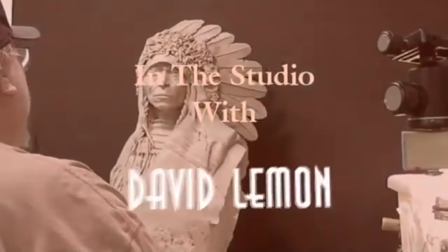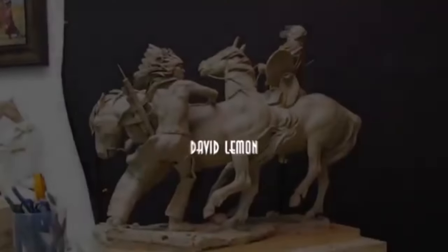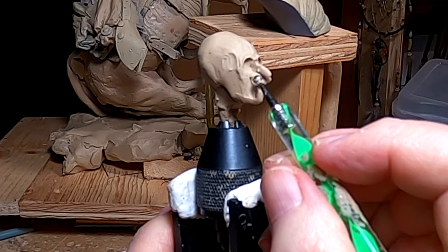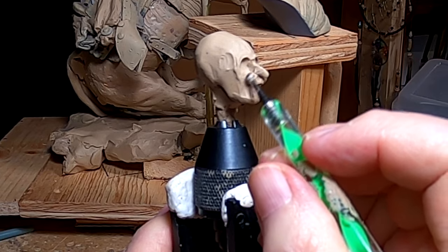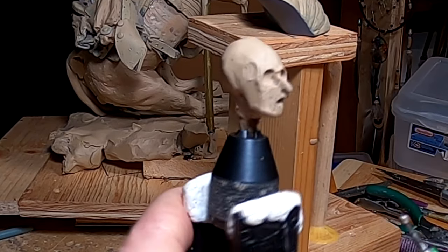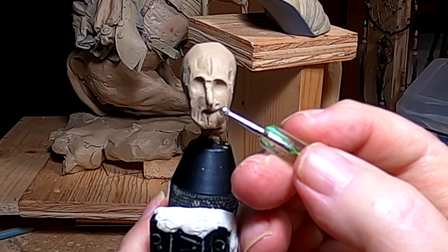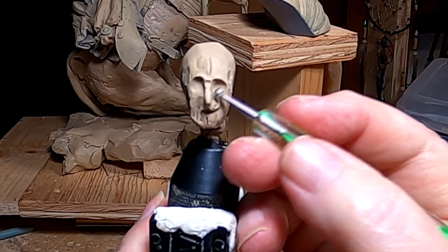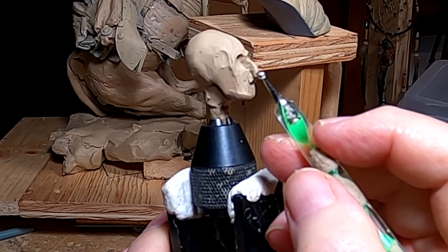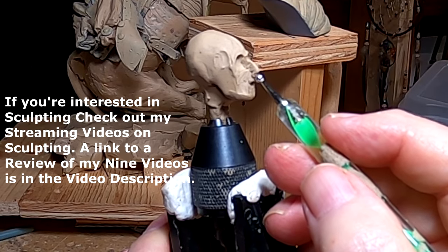Time to play with some clay. I'm going to be selective as to what I show you of what I'm doing on this, because I cover a lot of this on my instructional videos that deal with the human figure. Each time I've had to create a face I show you how I do it, and if you're interested in seeing some full videos on this stuff, I do have instructional videos with a link to a review of all of them in the video description below.